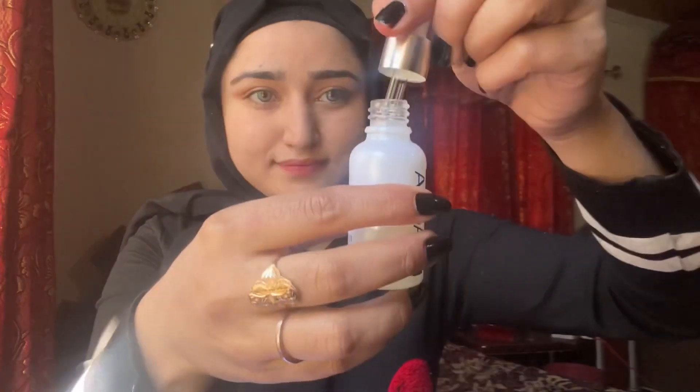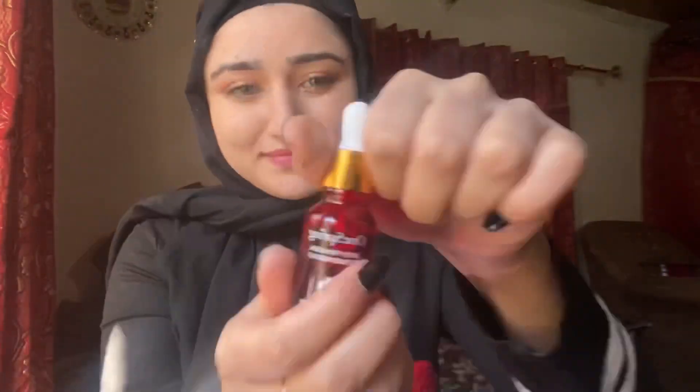Then this is the Bio-Aqua solution — it's a serum. This is very effective and good for skin. This skin is pure. Then we have a pomegranate serum with very cute packaging. I'll show you how to apply it.